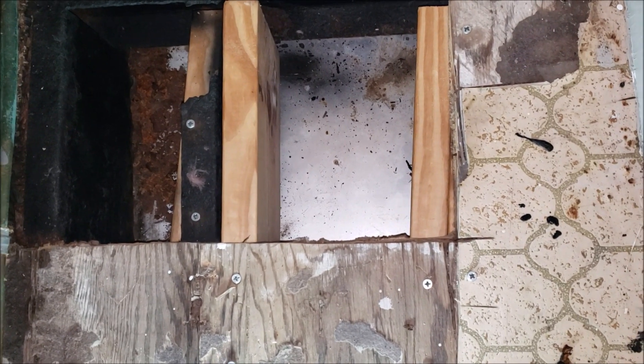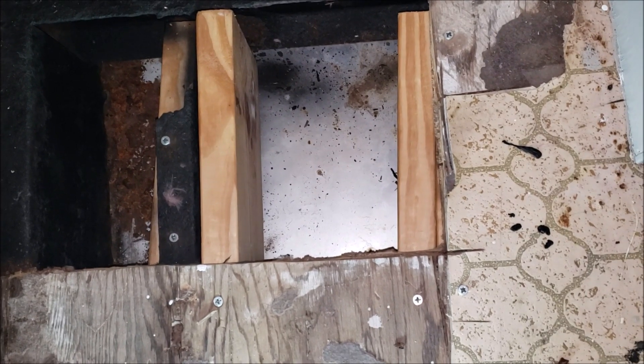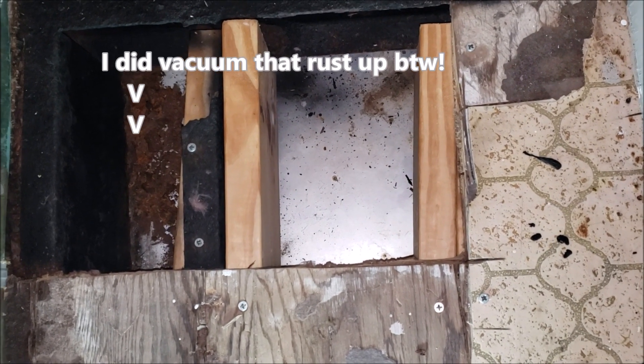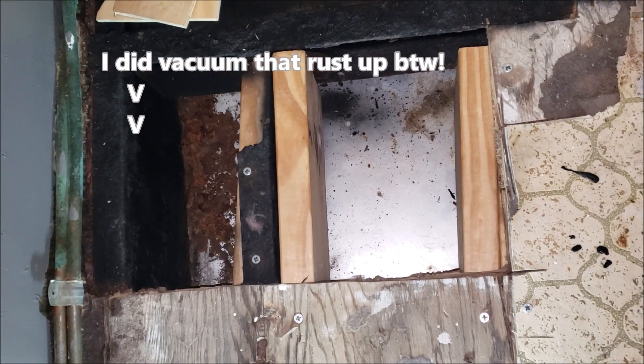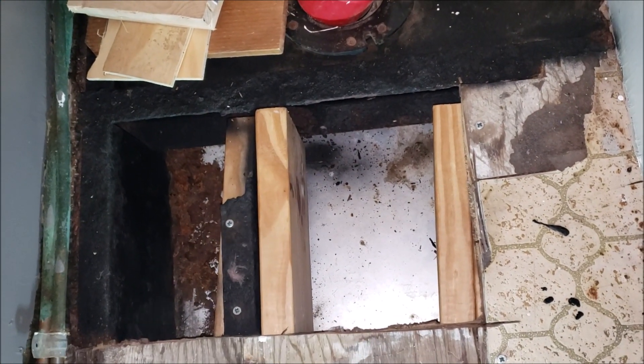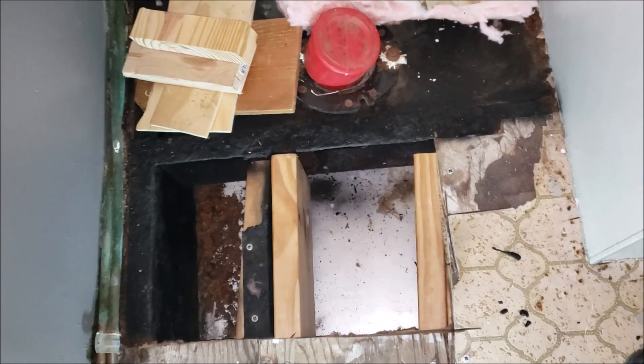I will probably get a side bolt to run them through each other — I'm not too sure if that's really necessary though. They're in there, so now I can put the insulation in and then plan on laying the floor.